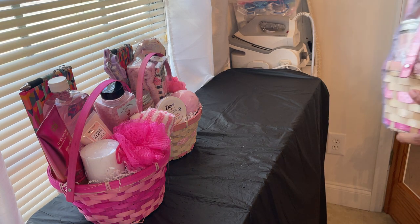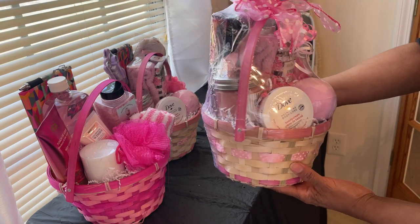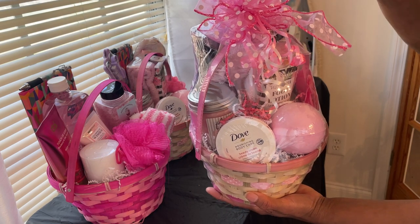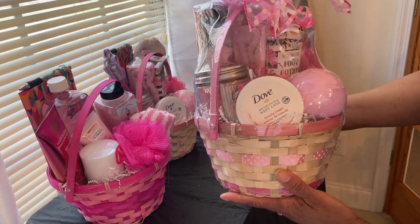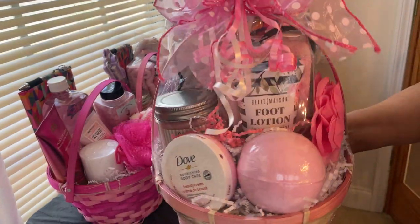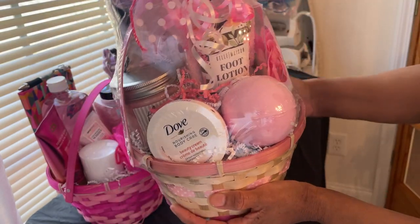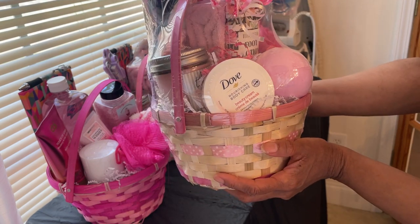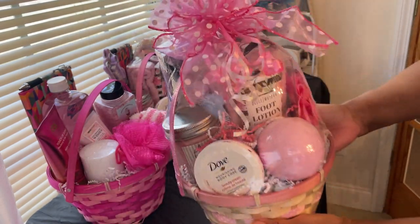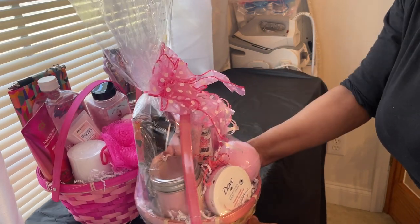I've gotten quite a few pink baskets done, and this is how they're all going to be wrapped up — with shrink wrap and a hand-tied bow. I call these my posh bows. Each basket has a pedicure set, sleep mask with a scrunchie, foot lotion, candle, bath bomb, body cream, and a journal. These are beautiful — let me keep all of the pinks together.